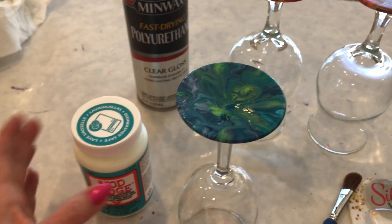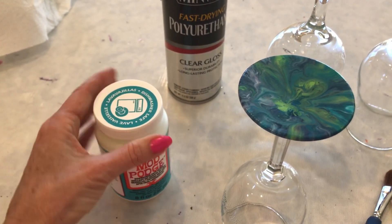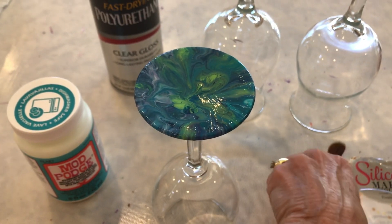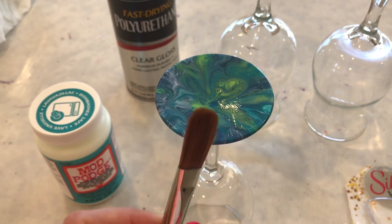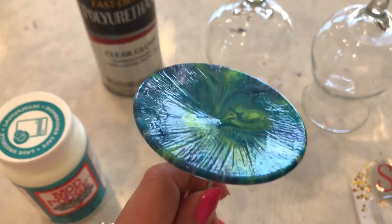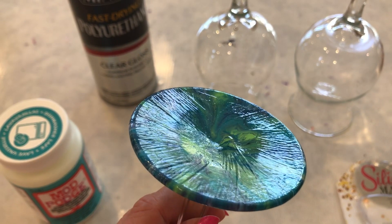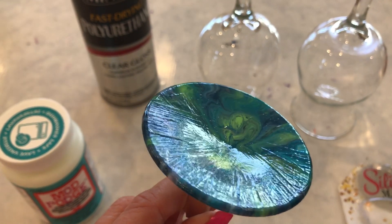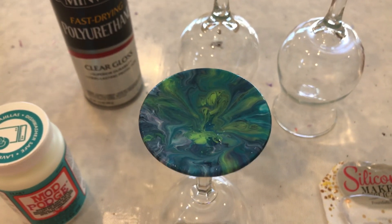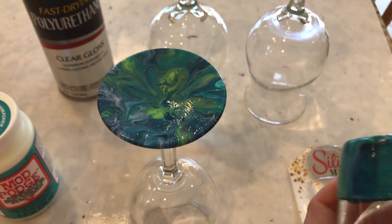I decided to try Mod Podge dishwasher safe. This takes 28 days to cure. First I used a really soft brush like this. It kind of made streaks. I could have probably done a little better — that was like the third coat. So it's shiny, but it's really hard to get that Mod Podge even.